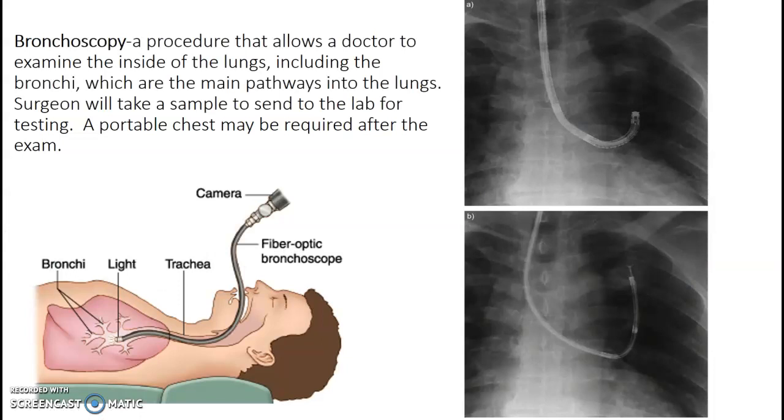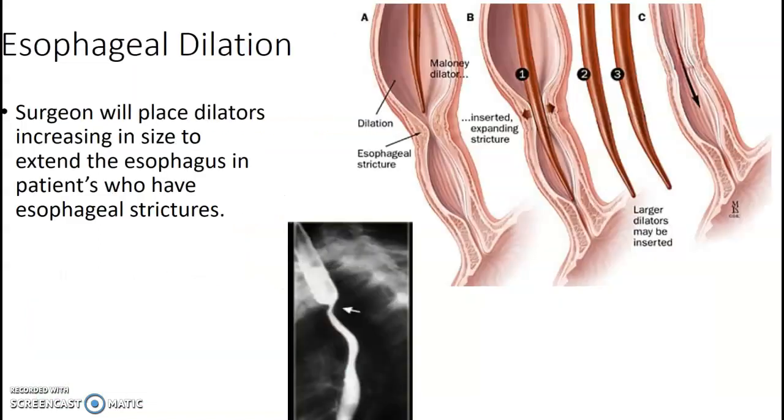Bronchoscopy. The doctors are going to do a procedure where they go into the lung fields, take a little piece of that lung as a sample, and send it for testing. They use us to guide the C-arm so they can see their location and where they're grabbing. Most often they will ask for a portable chest after the exam as well, again checking for pneumothorax.